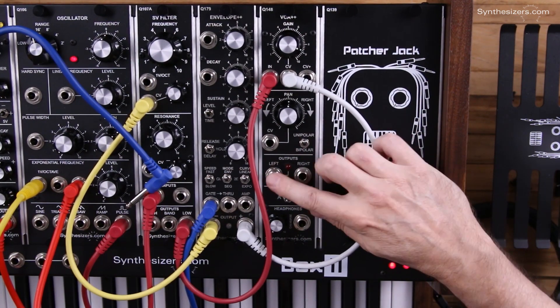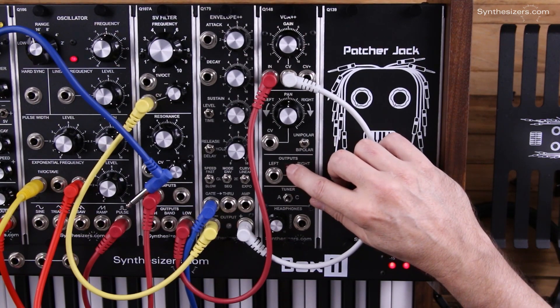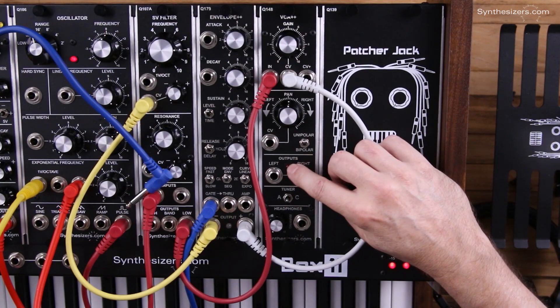The left and right outputs are mono outputs and the left output has a clipping indicator. This helps you set the levels. If you start seeing the flicker on the LED, then you know you're getting close to the clipping level.